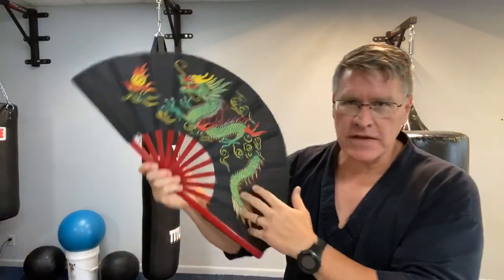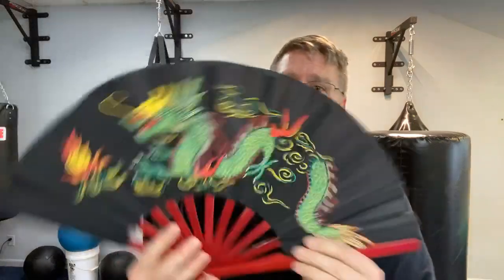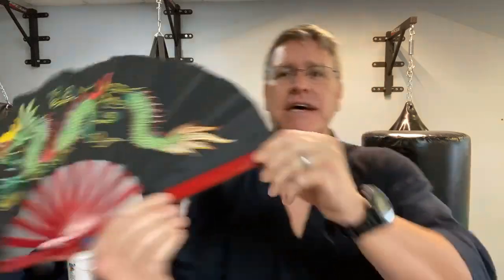This is a wooden, bamboo fan, and people ask me all the time where to get one. I have these for sale — they're about 20 dollars, made out of wood, and extremely durable. I've had this particular fan for at least 20 years — I open it, close it, and strike with it constantly. It's a little frayed at the tips, but it still works very effectively.